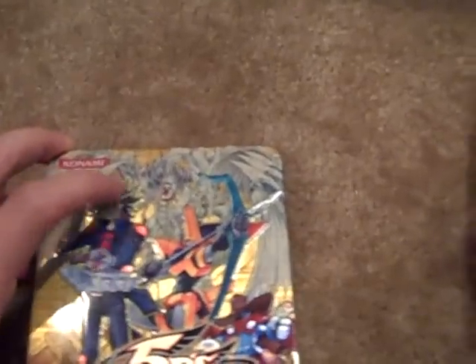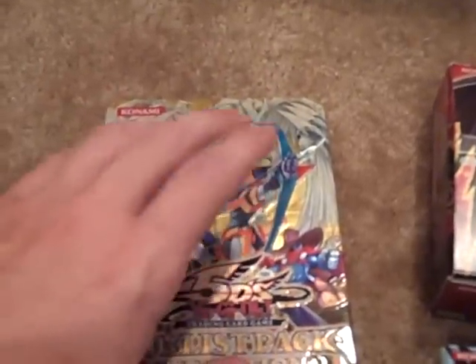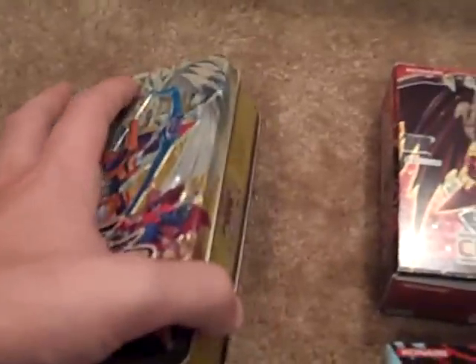For certain booster boxes you can't use as storage, like this is my Gold Series — Gold Series 3, I think — since this tin was kind of goldish, I put them all in here.